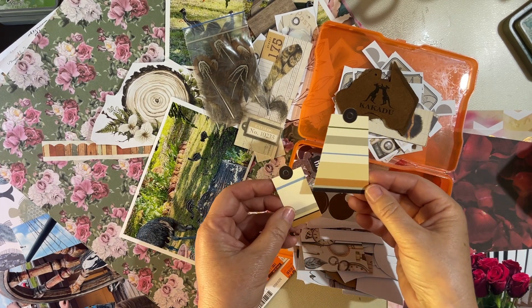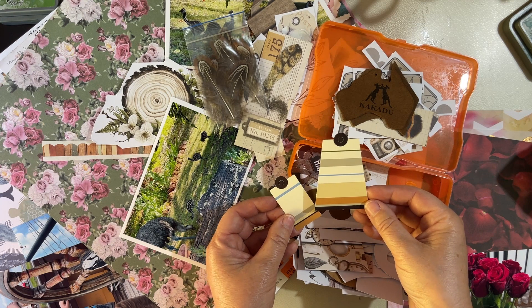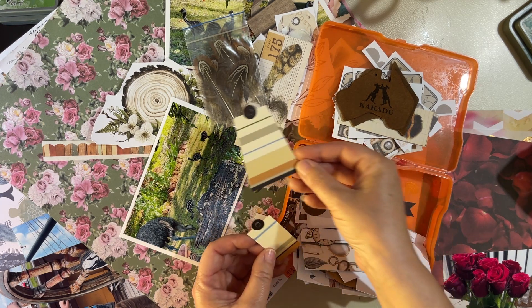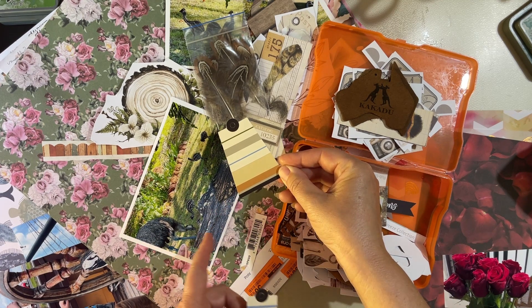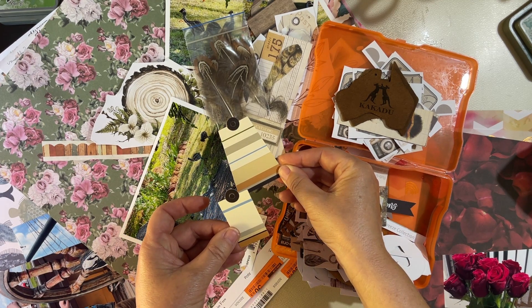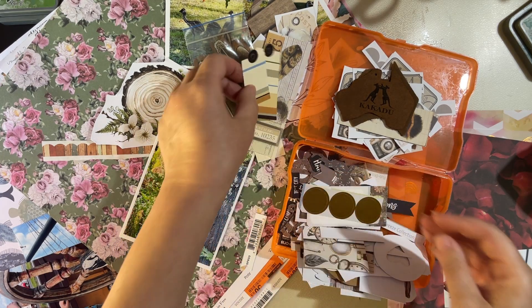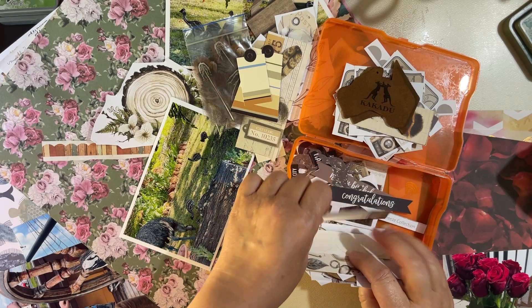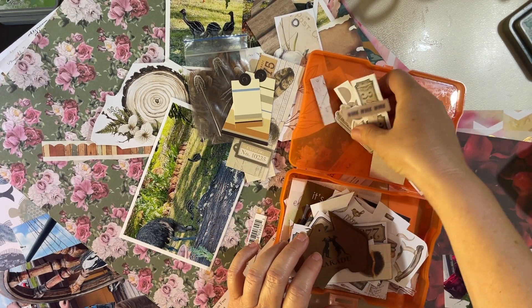I quite like these too, even though they're very contemporary. The colours are right — there's even some blue there that's sort of happening in the log and the emu. I think we're going with those too. We've got a lot of embellishments — that is enough there. Green box — I think yes, green.